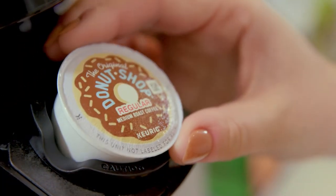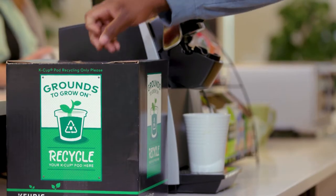Everything in that K-cup pod is going to be recycled. The easier that we make it, then we can win, the consumer can win, the environment will win.